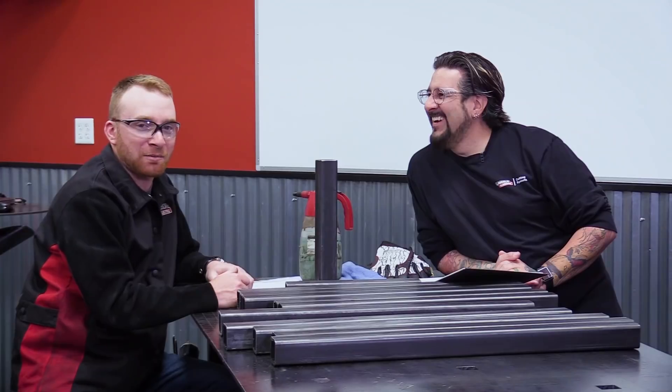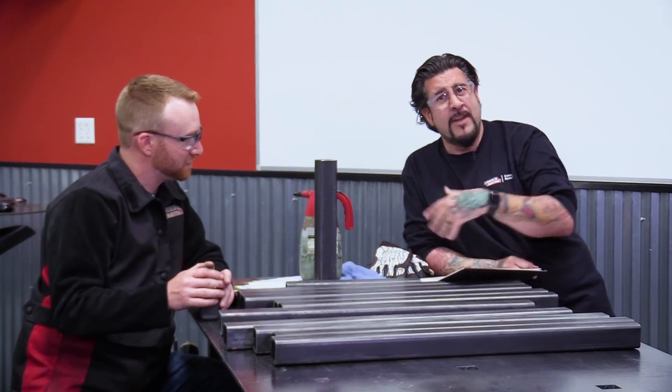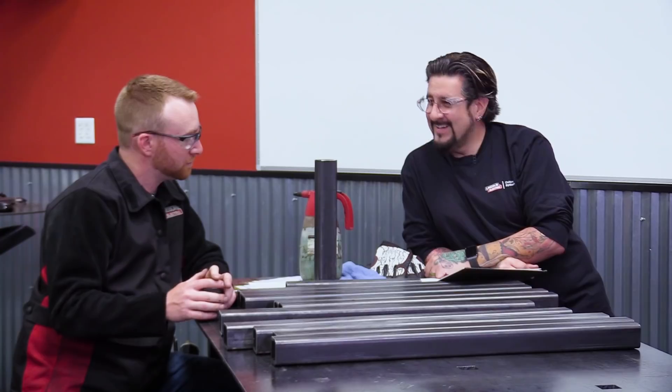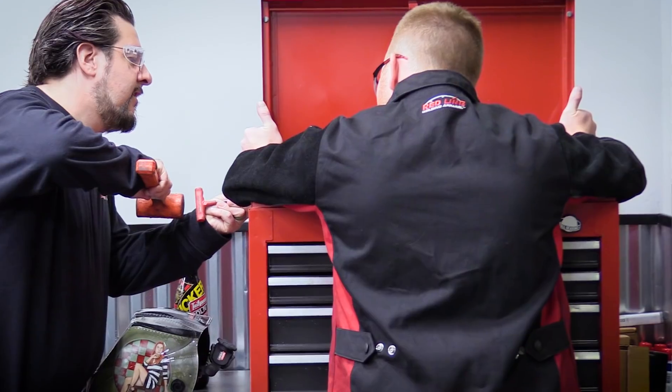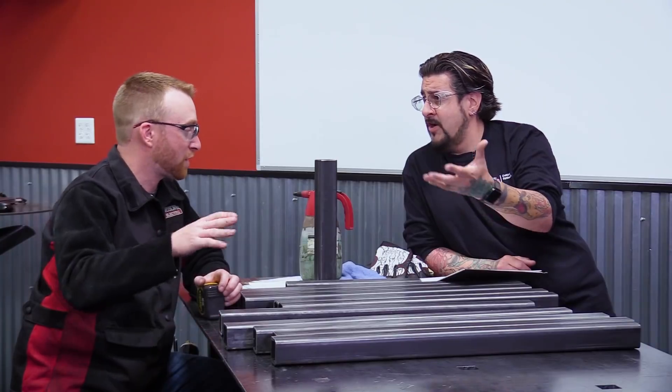He really just kept complaining that he didn't have a nice weld table like we have here. This is going to be a mobile cart so I can roll it outside, because living in Tahoe you want to work outside. I can have all my equipment — toolbox, plasma cutter, and my MIG/TIG welder on a shelf. All in one. I'm not excited about this at all. Let's get started.